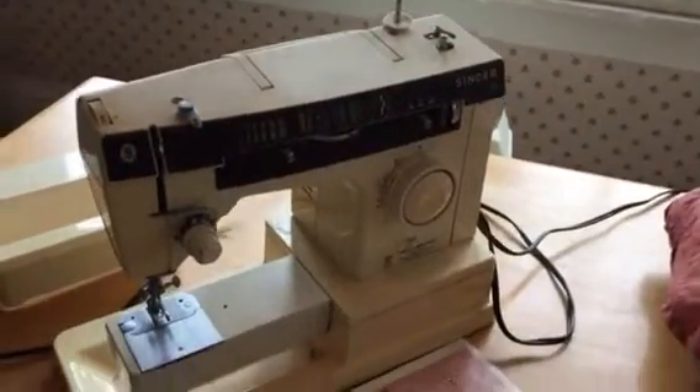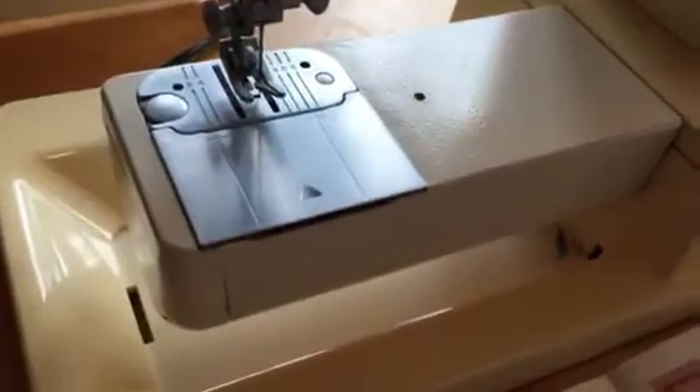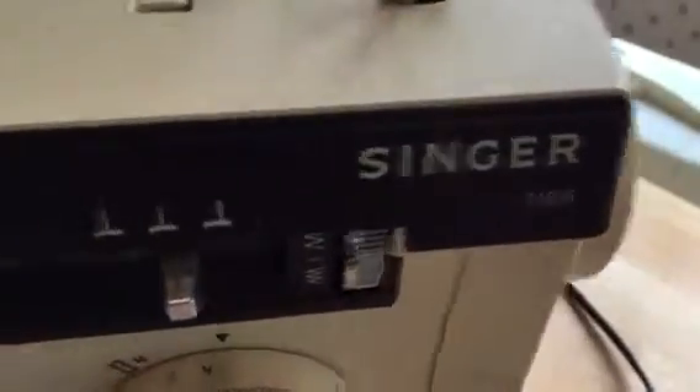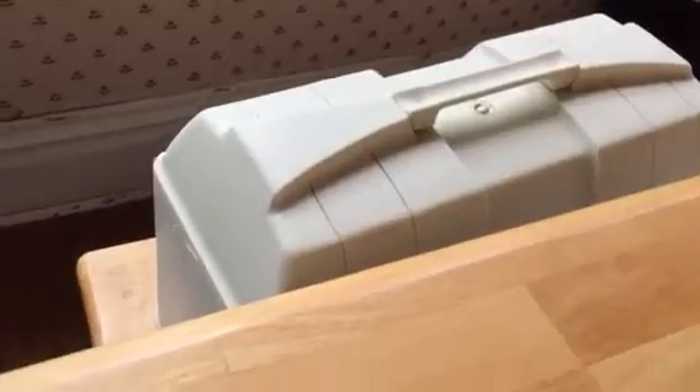I've got the cover here — slide that open to show the condition inside. That's a red badge, very strong motor machine. The zigzag stitches controls are here, the plug is in fine condition. This is the entire machine in the case, wonderful case.